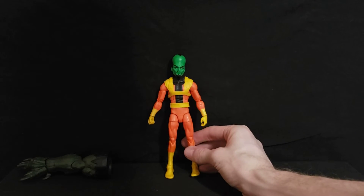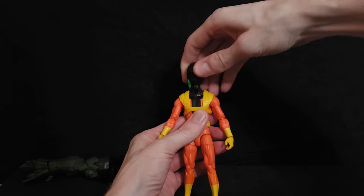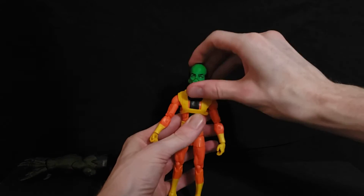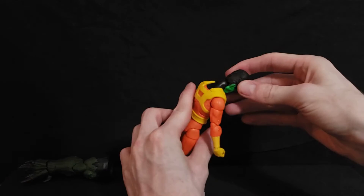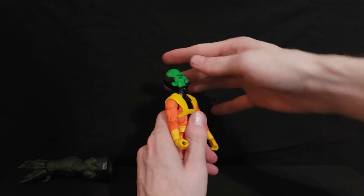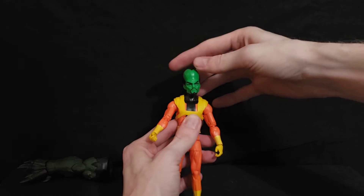Starting with the head: he's a little stiff, but he can make a full 360-degree head turn. He can look up a fair amount, look down a fair amount, and it feels like he's got double-jointed articulation in his neck, which is really cool. There's also a little bit of head pivot side to side.